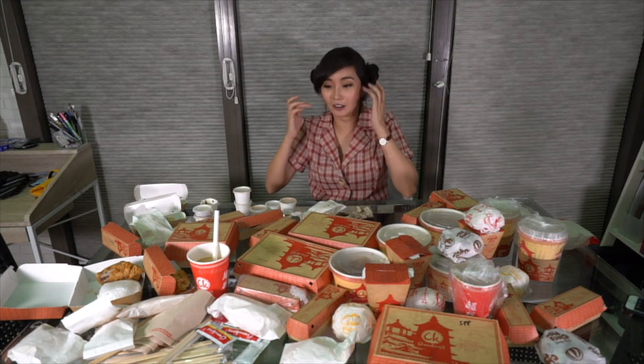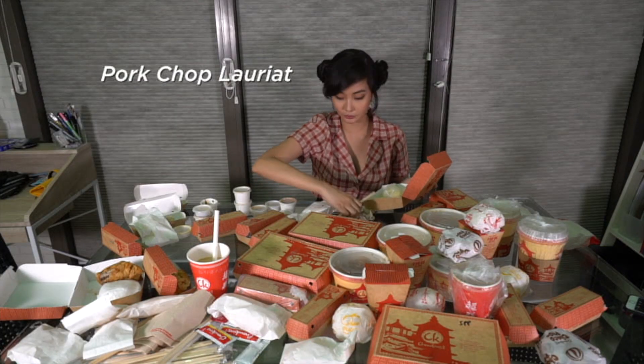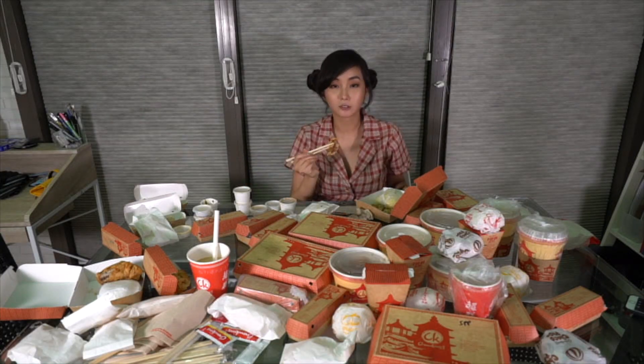What else have we not tried? We are only at 20% of the food. What is this? I'm not sure — it's fried pork. It's sweet. I like it. It's so good!